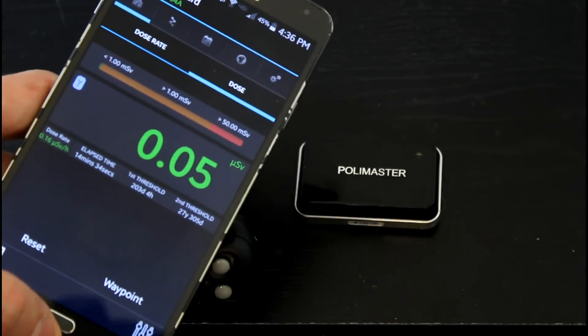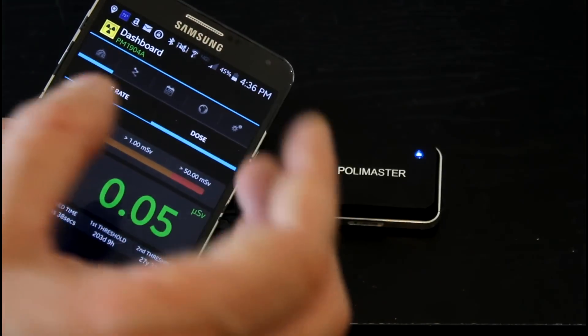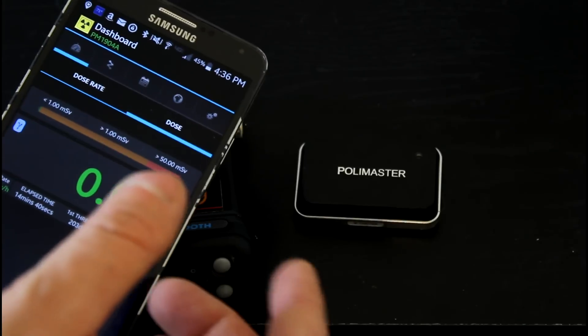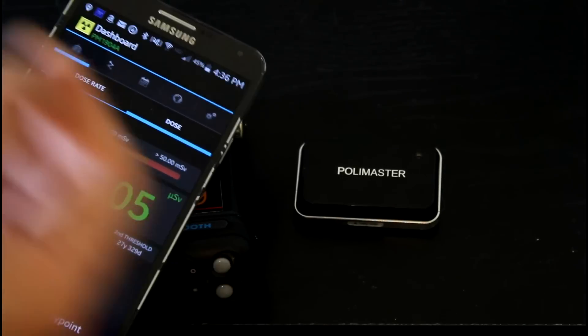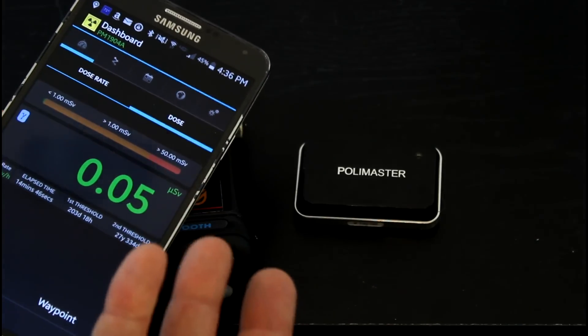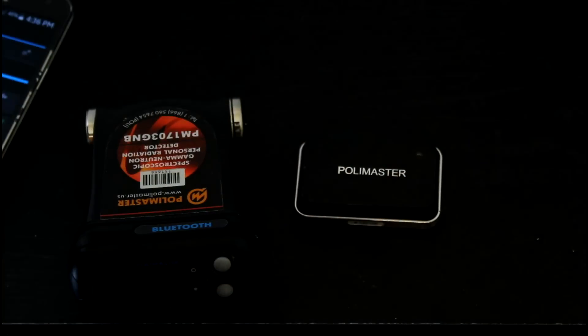You might say, how could that be so low, Tom? You were handling uranium. Well, very simply, the actual uranium dose rates at 0.3 to 0.4 microsieverts per hour mean that I would have to hold these things tightly in my hands for an entire hour to receive that dose rate — and only to my hands.